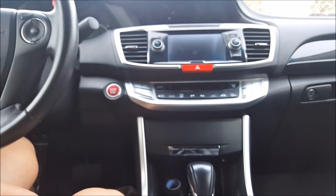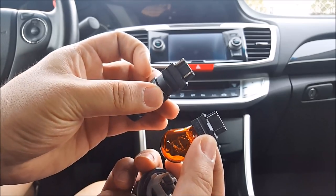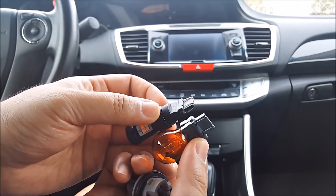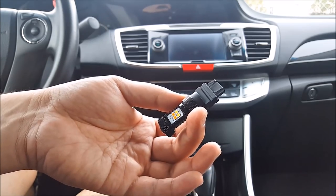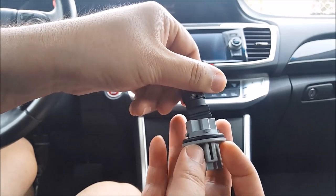I'm going to go ahead and remove this. What I like to do is take the original one and the new LED and compare the connection base on the bottom — and they are the exact same. For this particular bulb the polarity doesn't matter; you can insert it either way and it will work both ways.